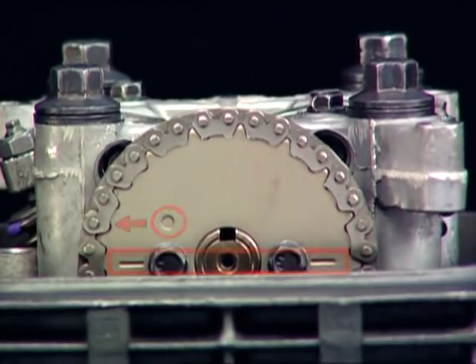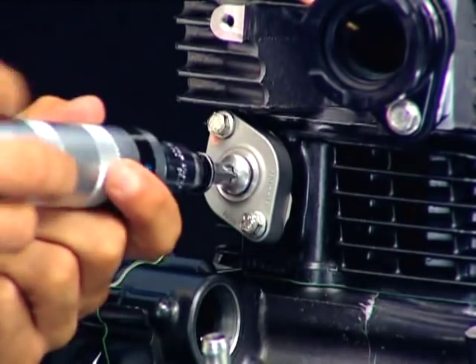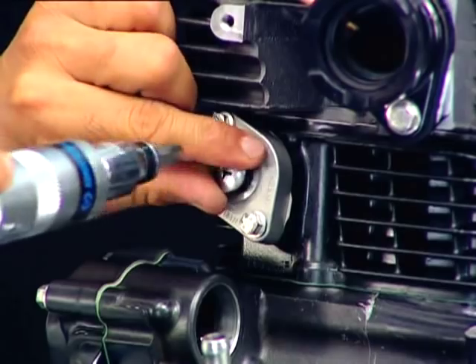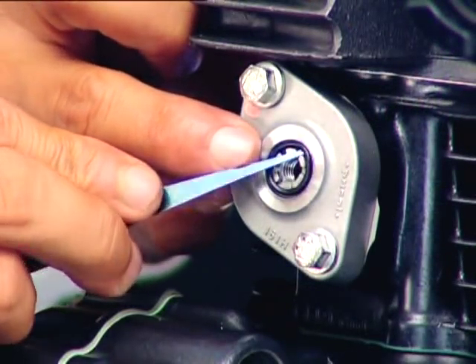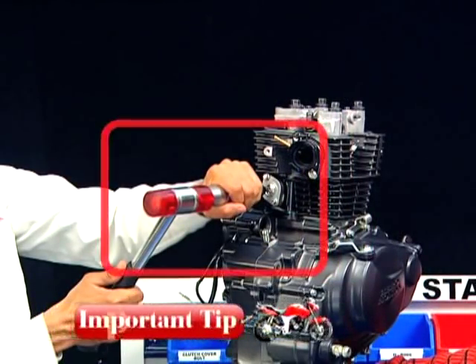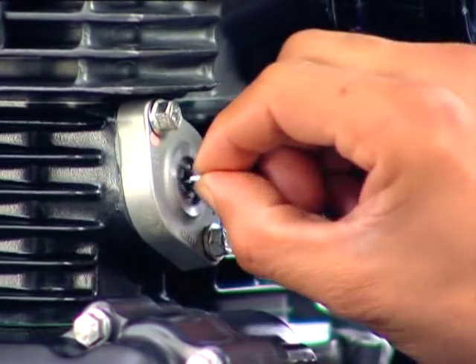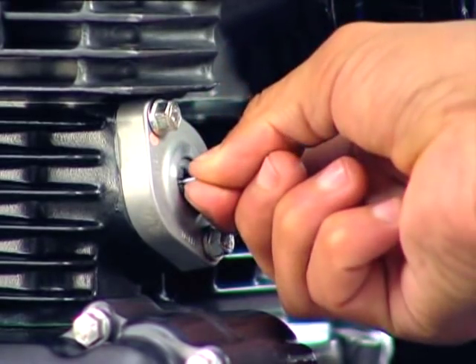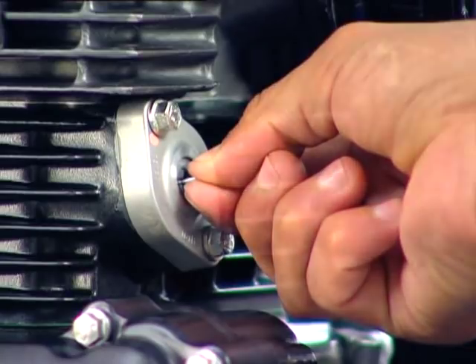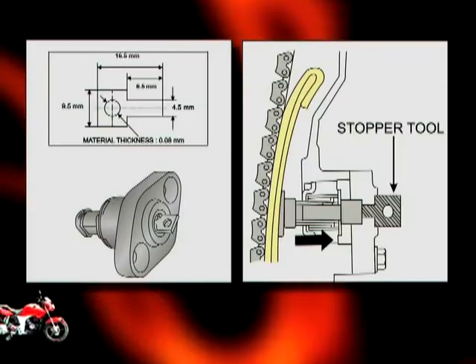From the lifter assembly tensioner, remove the pan screw and the O-ring. Always use an impact driver to loosen the pan screw. Turn the tensioner shaft clockwise with the stopper tool to retract the tensioner, then insert the stopper tool fully to hold the tensioner in the fully retracted position.